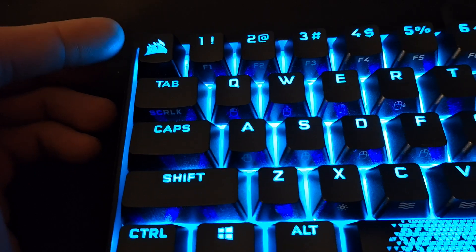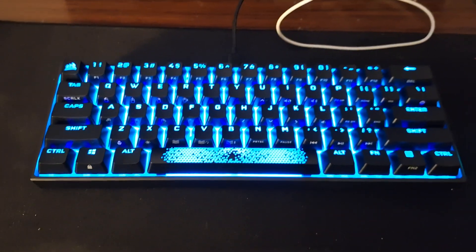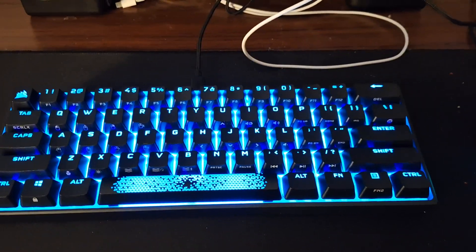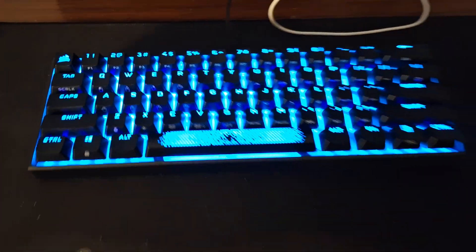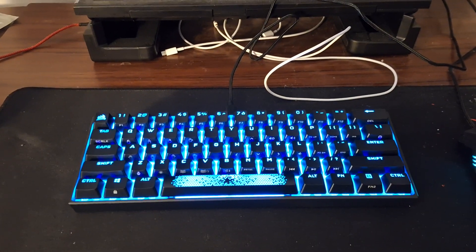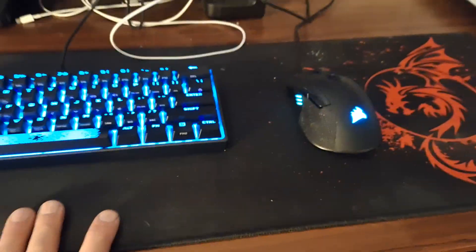I really like the keycaps on this, and really like the lighting — it's very nice. They even give you a spare space bar that looks like a normal space bar, and it also came with the normal escape key. I just put the Corsair logo key on because there's no other branding, but I'm sure any gamer would recognize right away that it's a Corsair keyboard. It's a very solid keyboard.